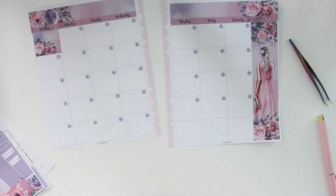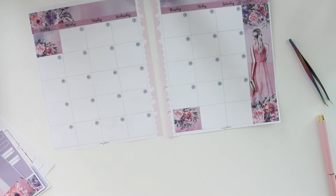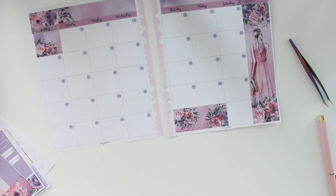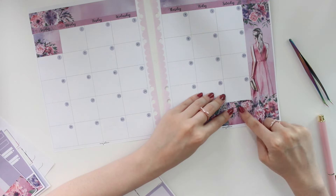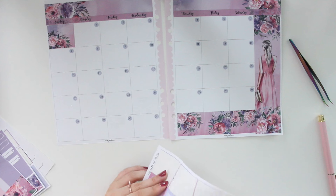I just love the florals and the watercolor background this kit has — it's so pretty. Since we just had the Planner Boss Collective sale, I want to thank everyone who purchased. I don't get to do these sales that often because it's hard to match my schedule with others. Subscribe to my newsletter to get notified whenever I do a sale in the shop.